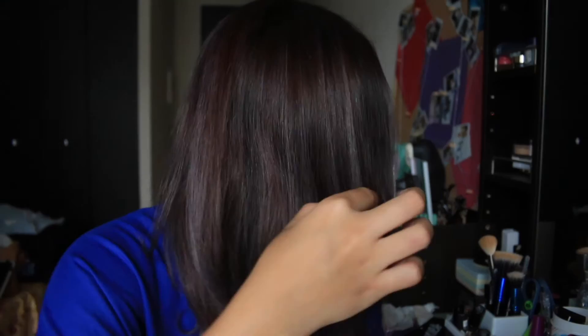So yeah, there are a couple of highlights over here. It's a little shiny and I like that. I don't know if you can see the purplish hue, but it's more obvious in the sunlight. So I might go out just to show you what it looks like in the sun. I like it — it blends well with my brown and now it doesn't look brassy at all.